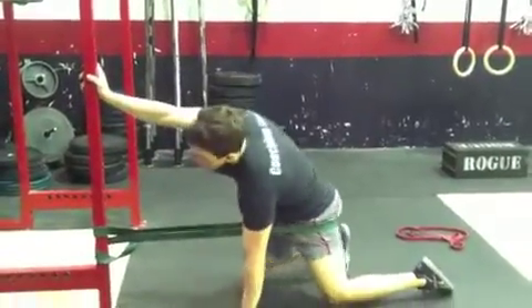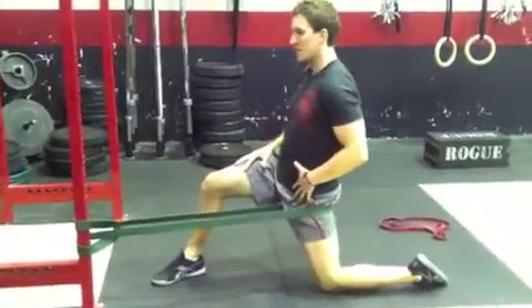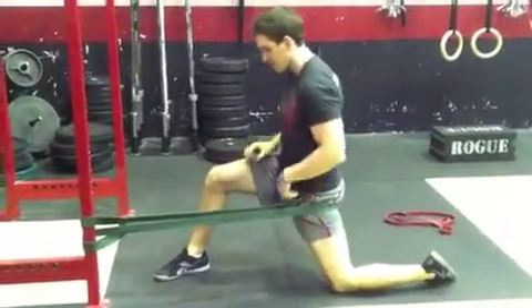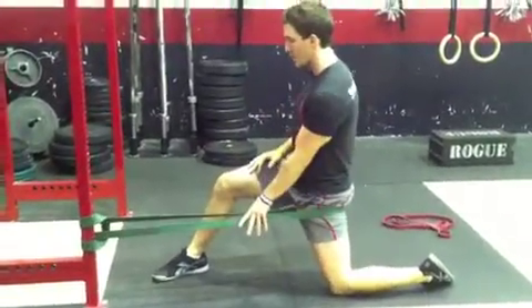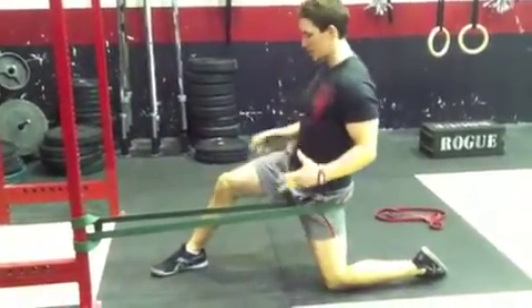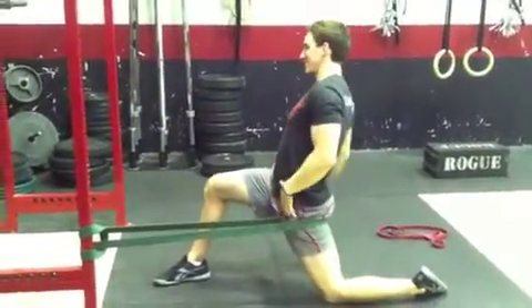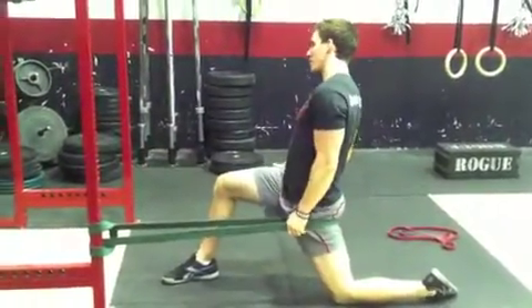Today we've got power plates. We want to make sure that we can get full extension and we don't want to be tight in our hip flexors. So what we're going to do is pre-workout: I want you to grab your band and get to the couch stretch of your Samson stretch, and I want you to work on just leaning forward, opening up that front hip.